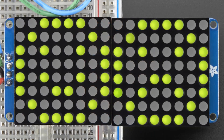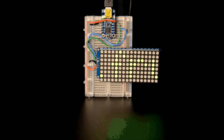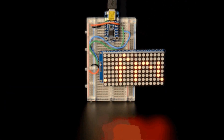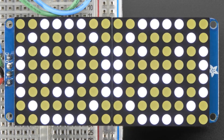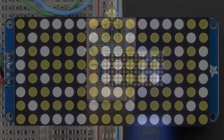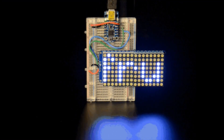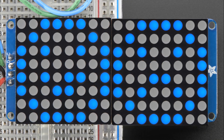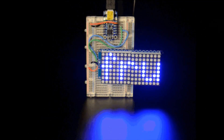We have pure green, light green which is a yellowish green, and we also have rounded dot versions. We have red rounded dots — classic. We also have white with rounded dots, which is really bright. We have blue with rounded dots, and you can drive these with just a regular Trinket or Pro Trinket. Either one is fine.